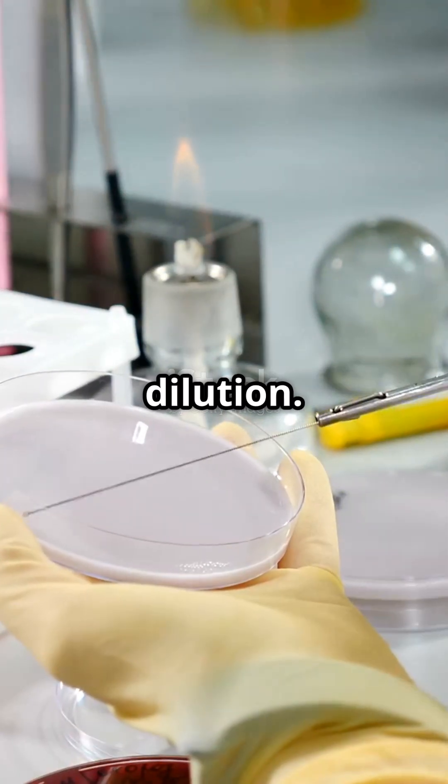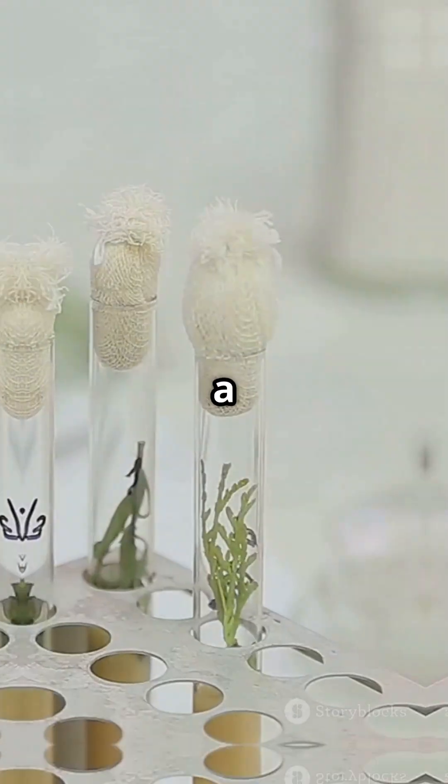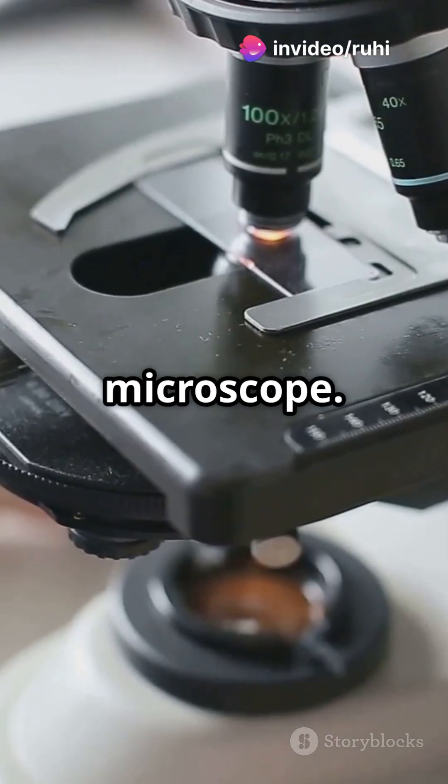Now we're doing serial dilution. In simple terms, we're mixing soil and water to spread out the bacteria. This helps us get a clearer picture under the microscope.